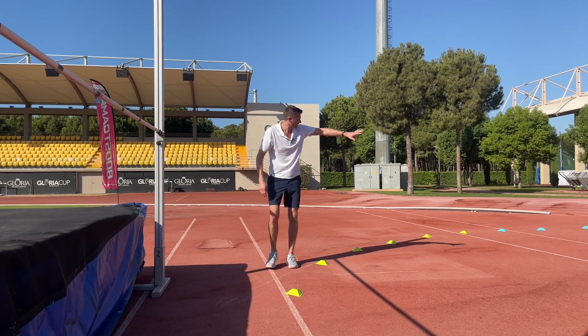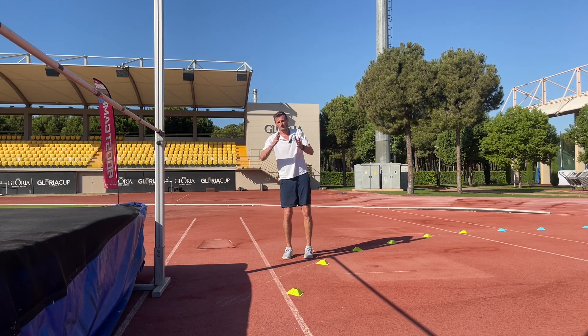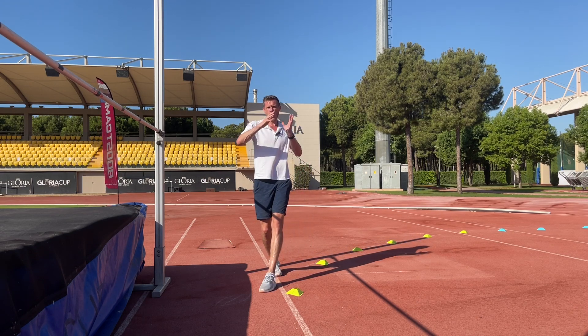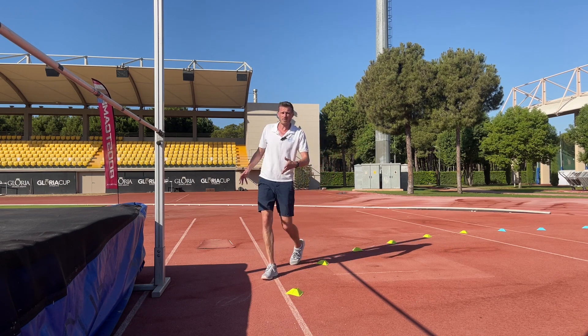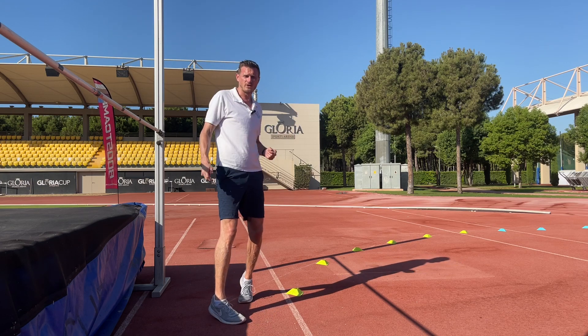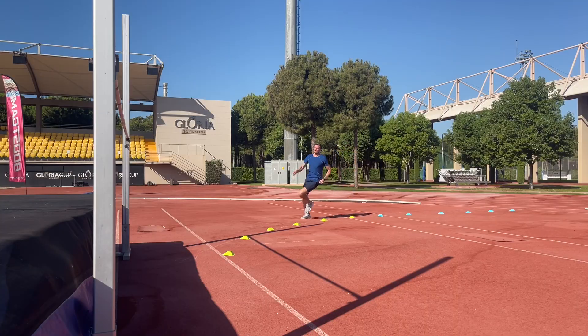We've also come in from this linear approach, and we've got this centrifugal force trying to push us off the curve. As we come off the ground, this is going to throw us over the bar. Also, because we're running around in a circle as we come off the ground, we're going to continue on that circle and rotate through the air. So it's these three angular momentums that help us to create our flop technique.